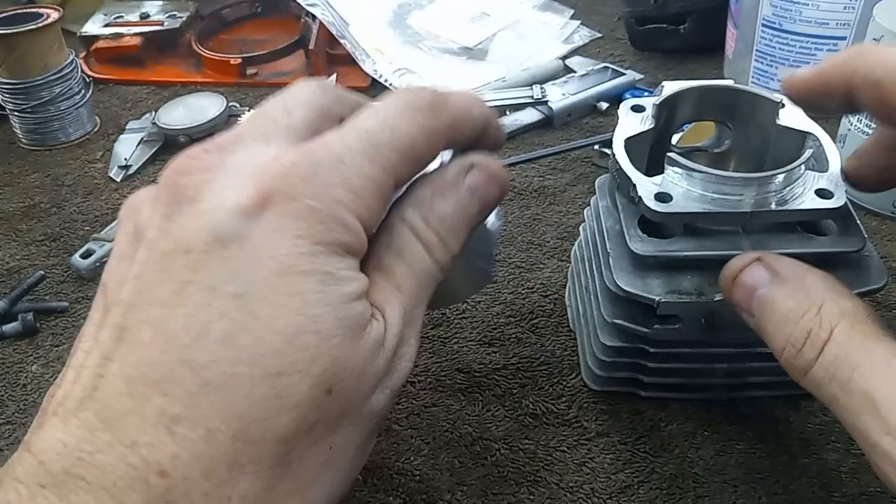I did cut the combustion chamber, which made this area in here smaller, where that pop-up will fit in there. And then, I cut quite a bit off this base. As you can see here, it got into the impulse a little bit. But I checked with the gasket, it still seals. I might put a little bit of goop around the edge of that, just to be on the safe side.